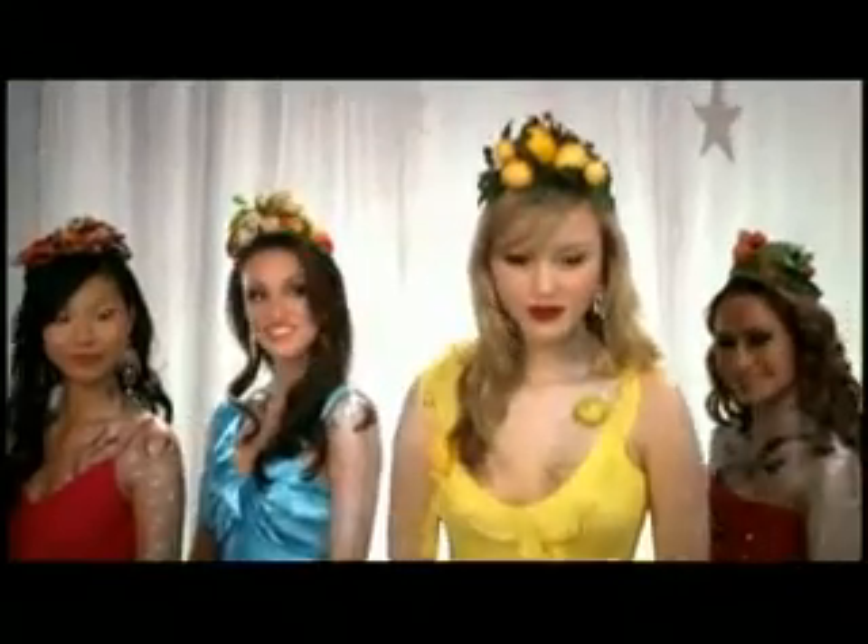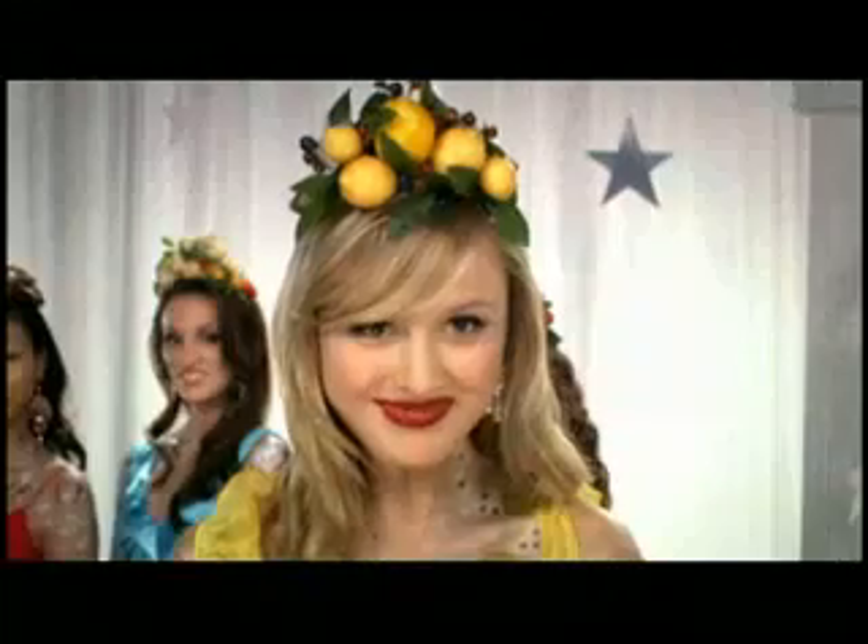Lemon and Pepper. Congratulations! You are a member of the Cloverleaf Flavoured Tuna Family. Canada's Top Tuna.